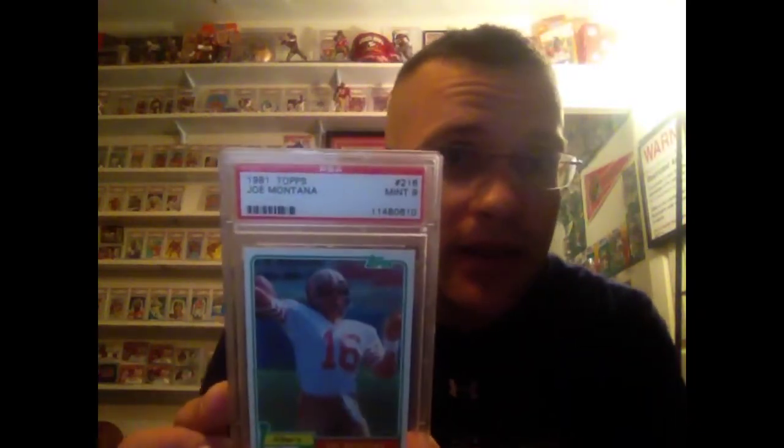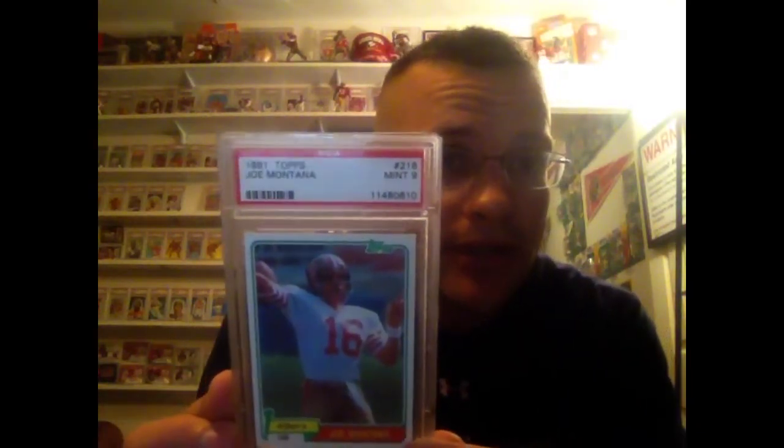Pretty proud of finally finishing that one. Now here are the Joe Montanas. I'll start off at the 81 and take you up to 95. Got everything except the 94, because I have that one in an 8 — still looking to get it in a 10. There are some 9s out there but I wanted the 10. I did the self-submission and got the 8; it didn't work out too well. There are only two 9s in this set, the rest are 10s. Here's one of the 9s — the 10 would cost about $3,000 or $4,000. A mint 9 in the rookie.